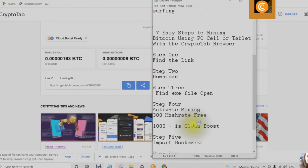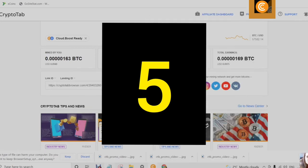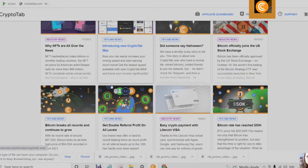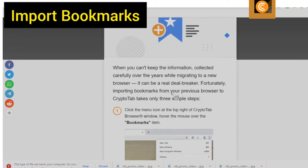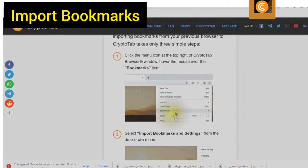Step 5 is to import your bookmarks. You will notice the CryptoTab Tips and News. If you scroll down, you will find Import Bookmarks — just follow the directions by clicking on Import Bookmarks, and the guide will tell you exactly how to import your bookmarks.